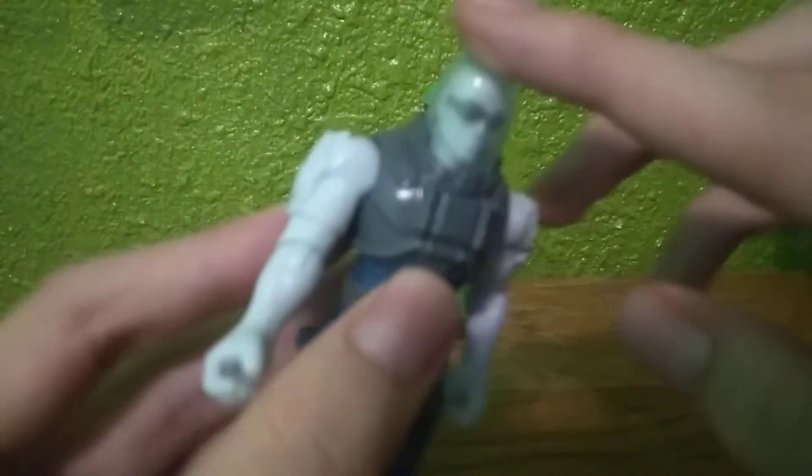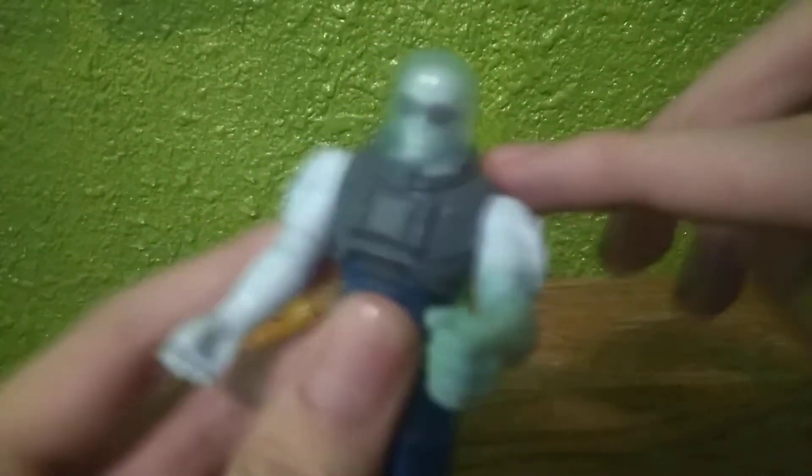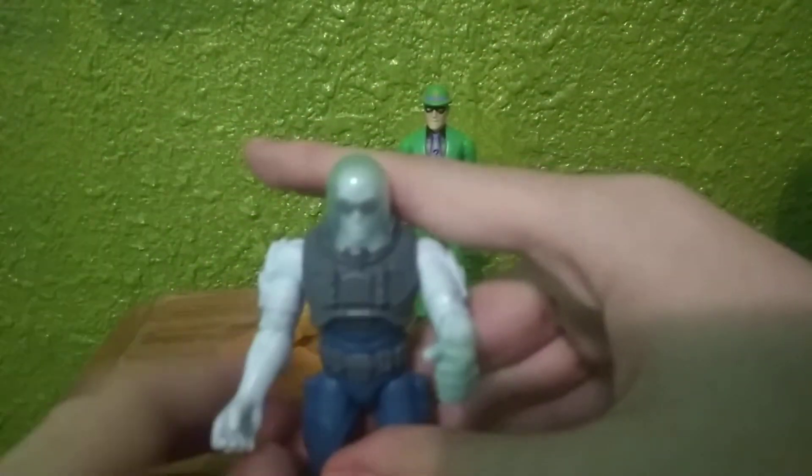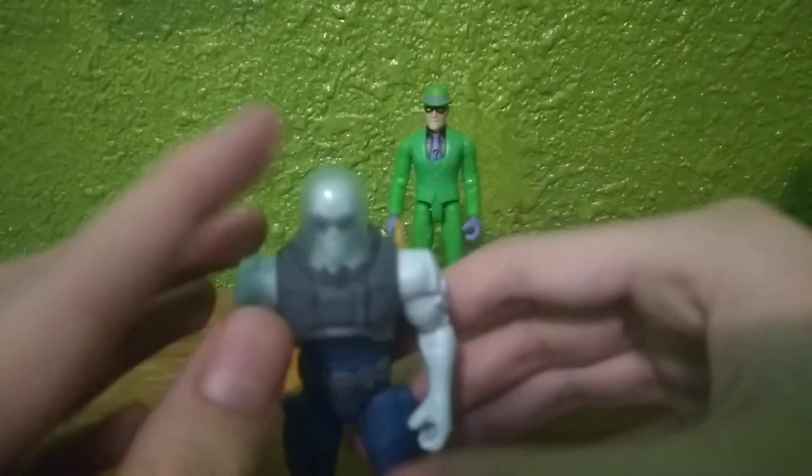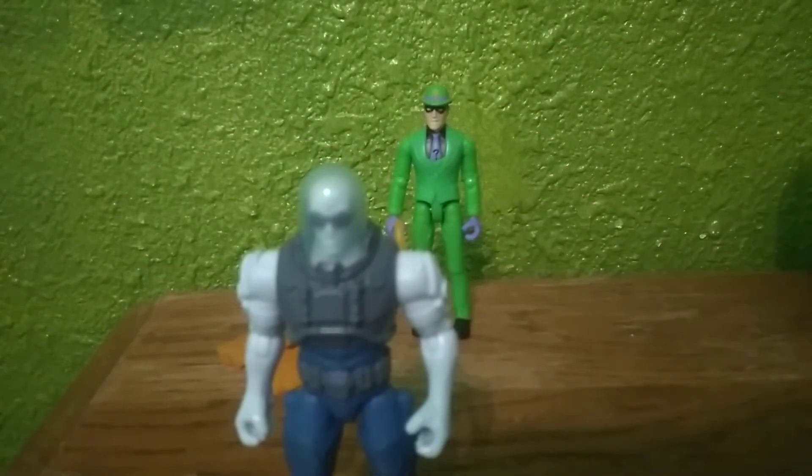He has the armor surrounding the dome on his head, and this dome is actually supposed to keep the cold air in there.